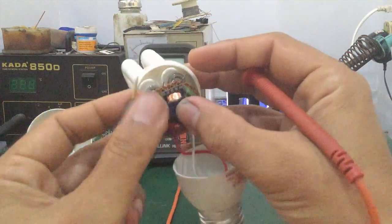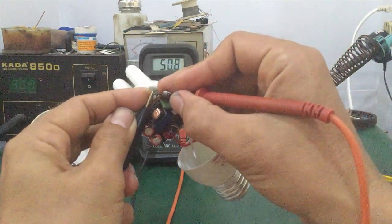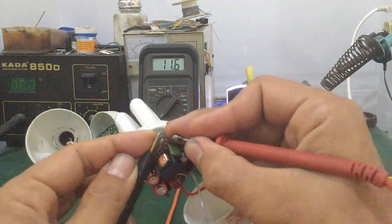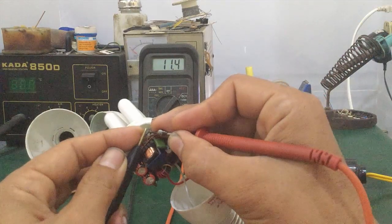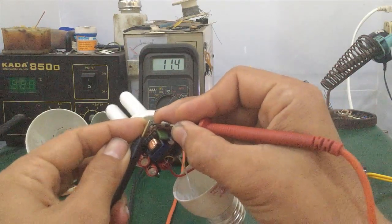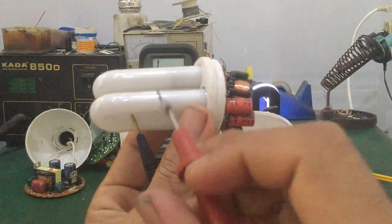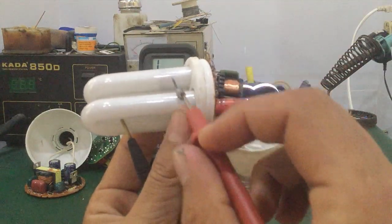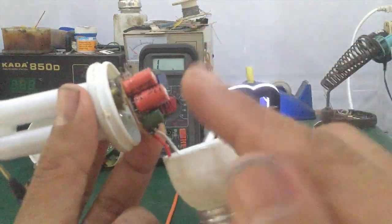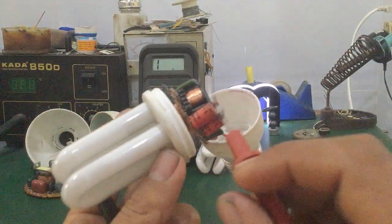Measure both filaments. The second filament is also OK. At this step, you can confirm that this lamp's filaments are good — definitely not damaged. The fault here is in the ballast or the electronic PCB board — it's a fault in this circuit section.